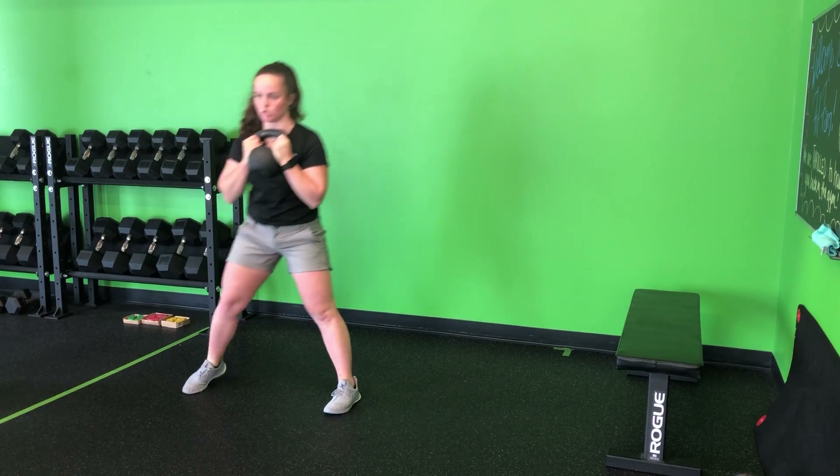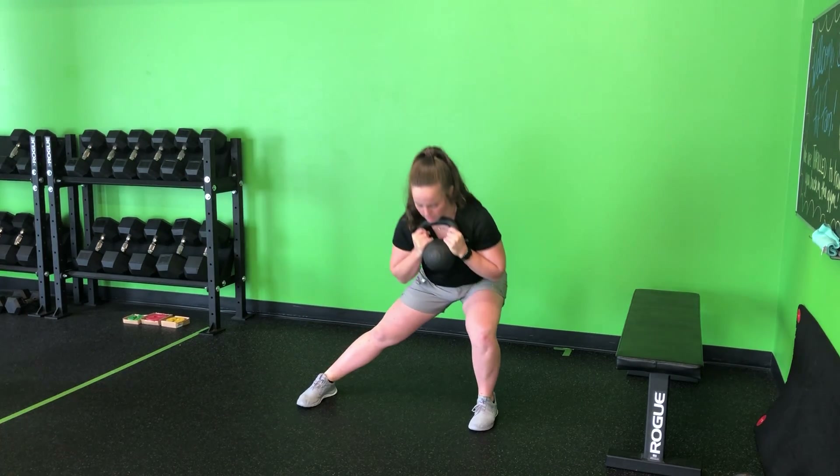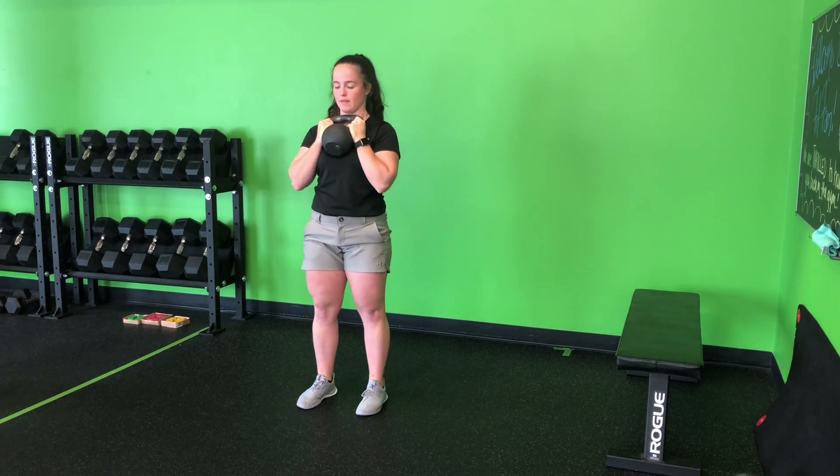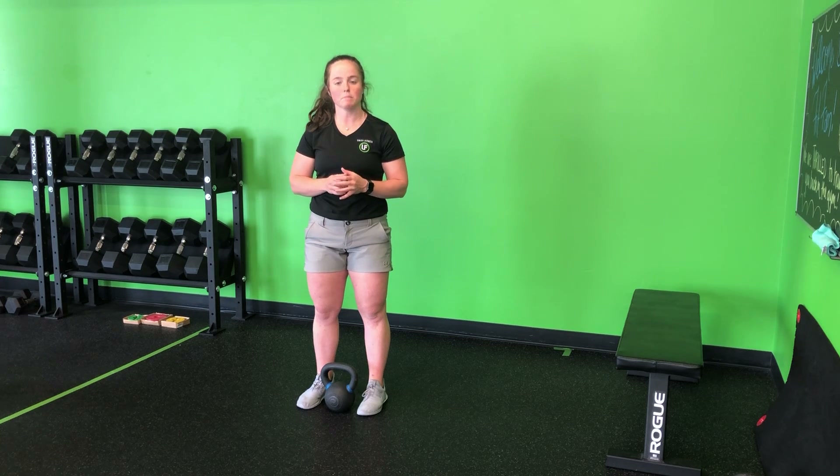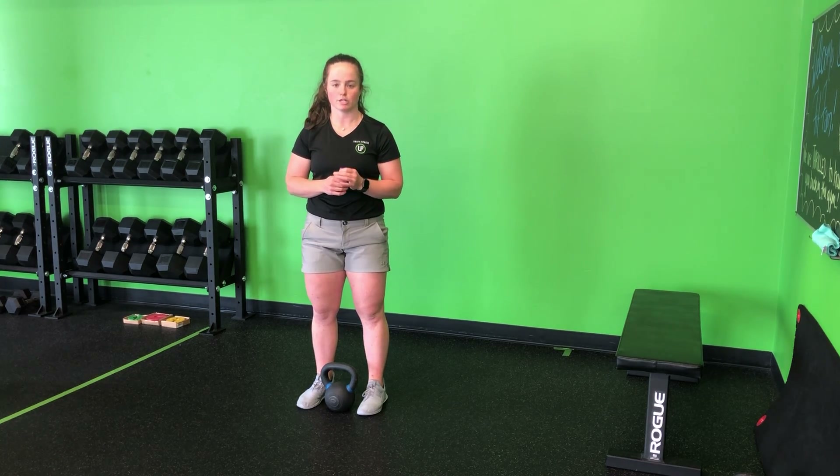Don't let that kettlebell pull you down. Stay tall — stepping, hinge, and then back up. Returning that bell to the ground by reversing our dead clean for my kettlebell lateral lunge.